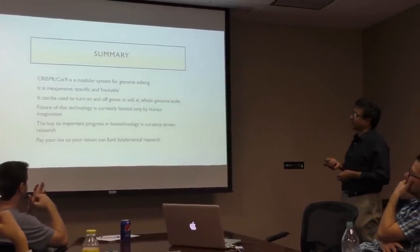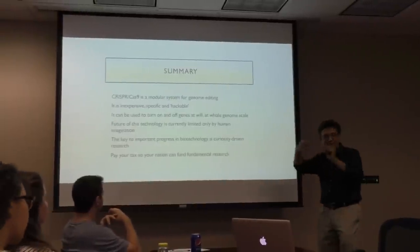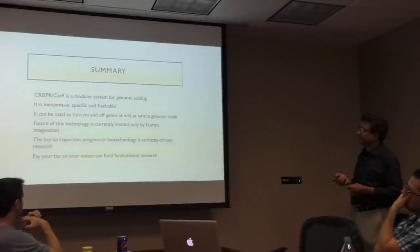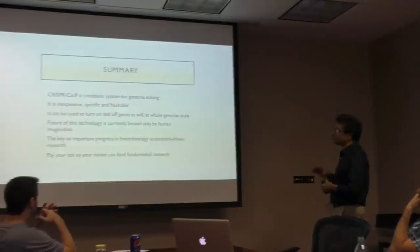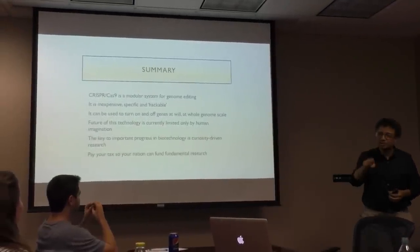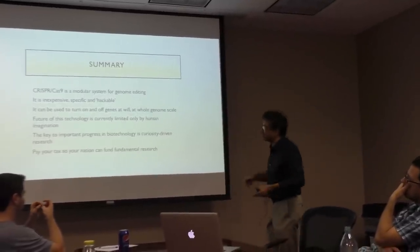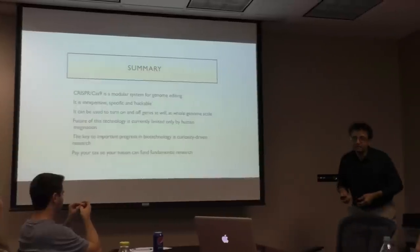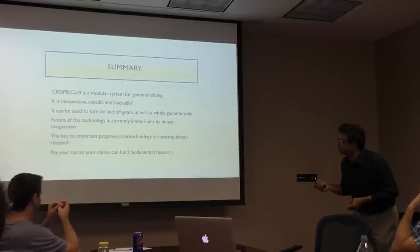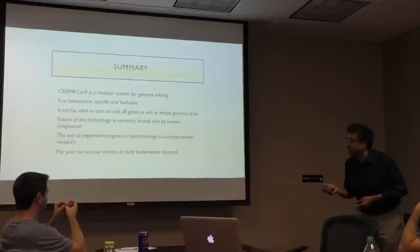In summary, this is a modular system for genome editing — you can hack it, and you couldn't hack it unless it's modular. It's inexpensive, specific, can be used to turn on and off genes at a whole-genome scale, and it's up to your imagination to apply it to various opportunities in the future. The key to important progress in biotechnology is curiosity-driven research. Without this, we'll never go anywhere.